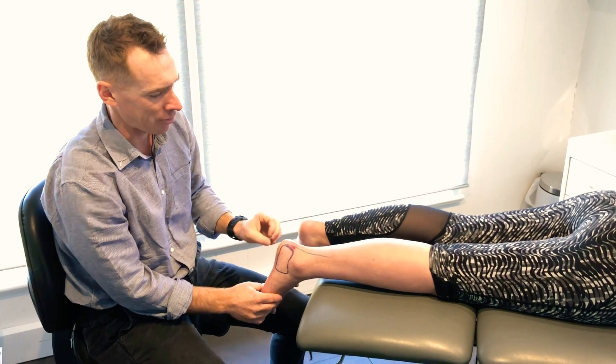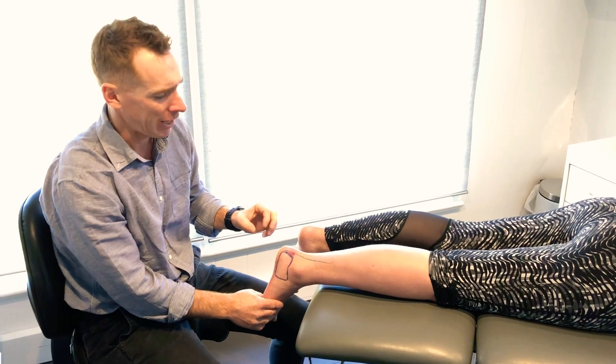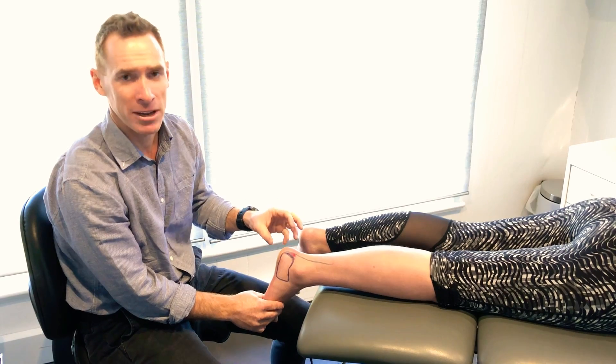So first step, get the tension out of the bursa with some height under the heel. Then we can start our normal rehabilitation and get this one back to normal.